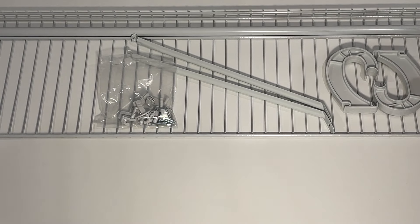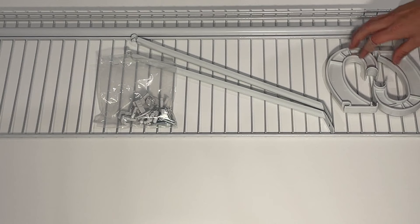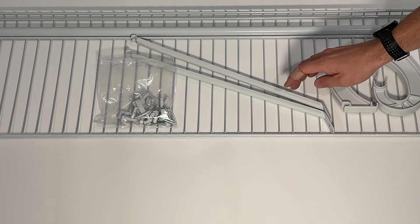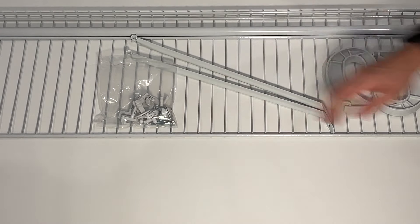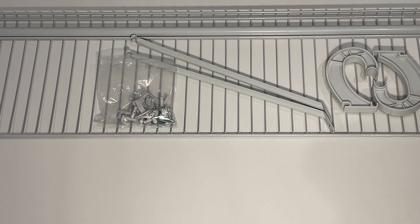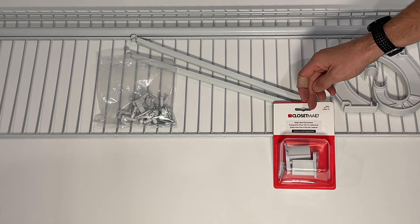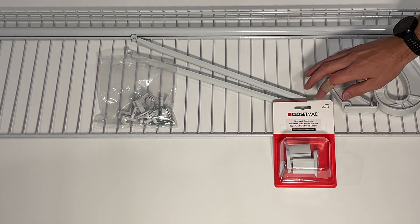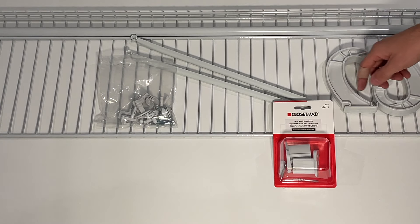Before cutting the wire shelf, I just want to show you what comes in the four-foot shelf kit. You have the wire shelf and the rod, your mounting brackets for the clothing rod, two support brackets that go from the wall and support the outer edge of the shelf, and then all your mounting hardware. Additionally, I do recommend purchasing a separate kit of side wall brackets — that will help overall secure the shelf and make a dramatic difference. Links to everything are down in the description.